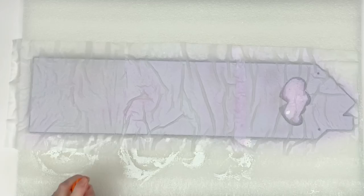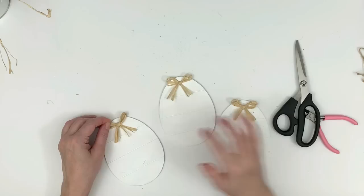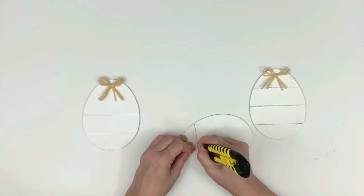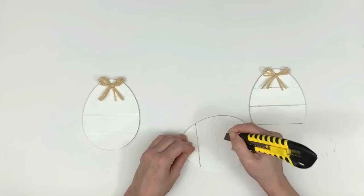I'm using spray-on purple adhesive — any adhesive would work, but I like the purple one because I can see where I've sprayed and where I missed, and it turns clear when dry. I'm using raffia from Amazon to make little raffia bows. There happens to be a hole at the top of the egg which I also want to cover, so the bow works out perfectly.